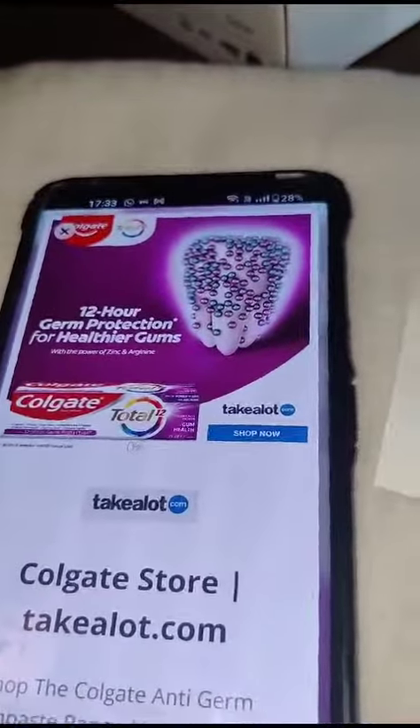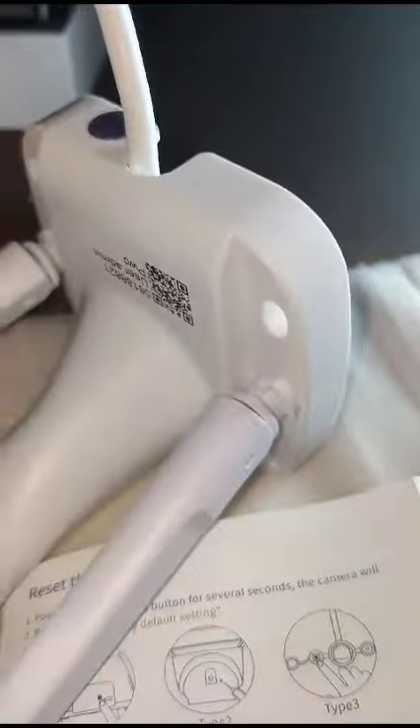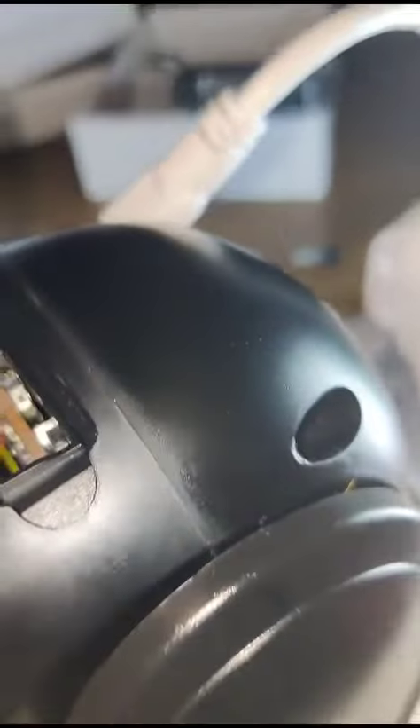Hi guys, once you have completed following the steps of the registration of the app, V380 Pro, and inputting your camera QR code into the app to add a camera, make sure the camera is off and this is how you input the SIM card.